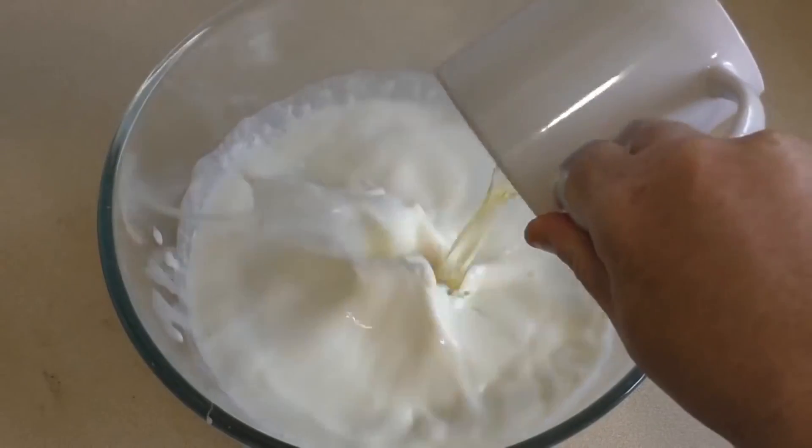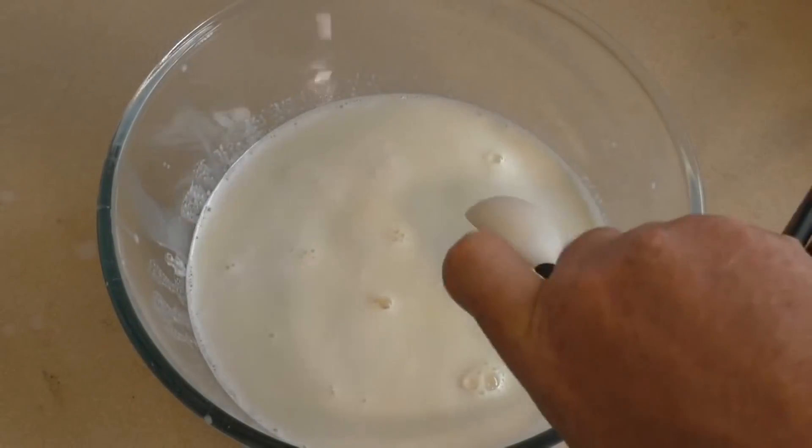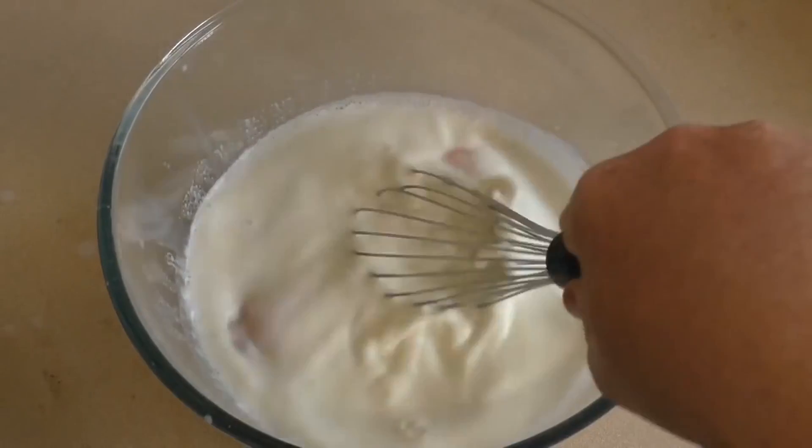Then add three eggs and one tablespoon of vanilla extract. Now whisk this until it's well combined.